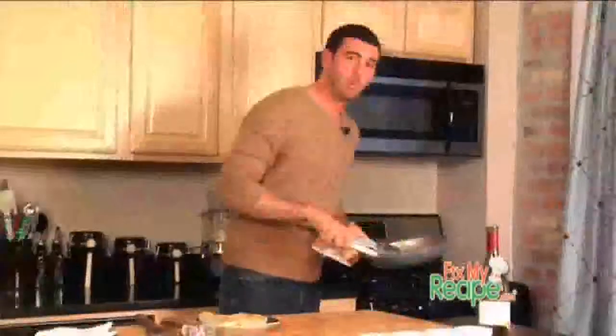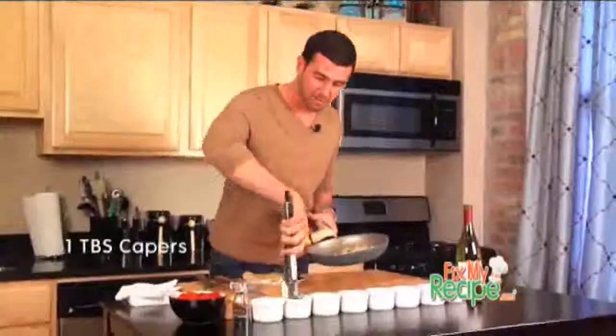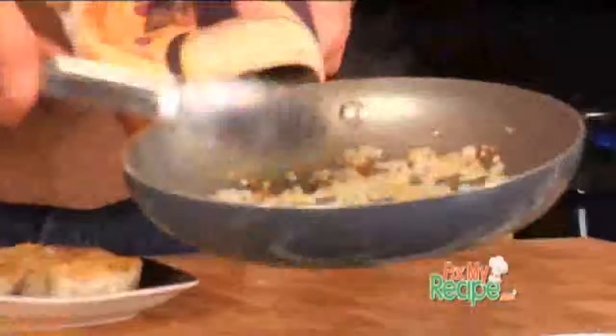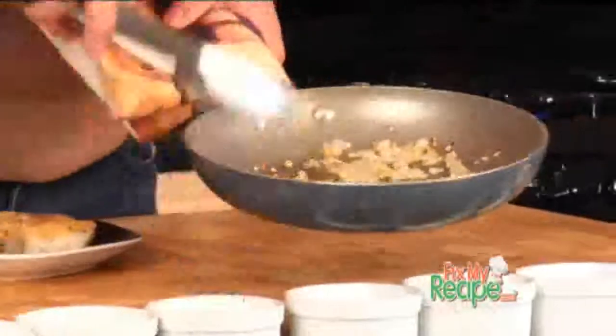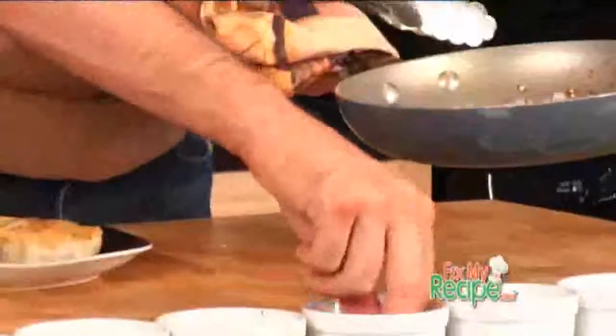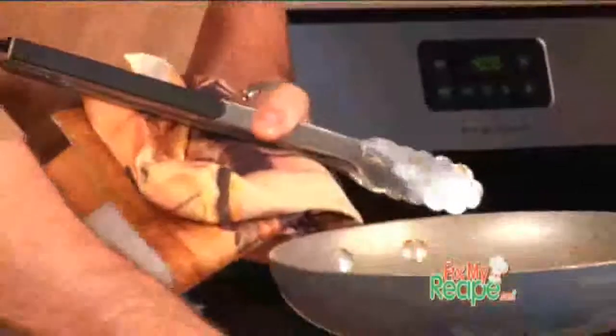We're just gonna sauté that right off. Once our garlic is nice and brown, we're gonna add a few more ingredients that you didn't have, but I think will enhance the flavor greatly. You want to add some capers. And of course, for that Mediterranean feel, we want some kalamata and green olives — be sure to take the pit out or you're gonna regret it. Justin, you wanted a kick, and we are gonna do just that with these crushed red pepper flakes. Oh yeah, that just equals spice.